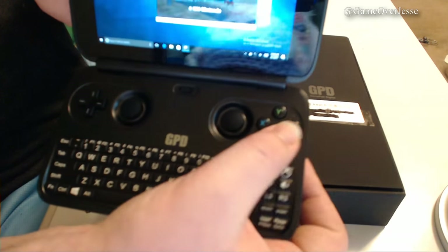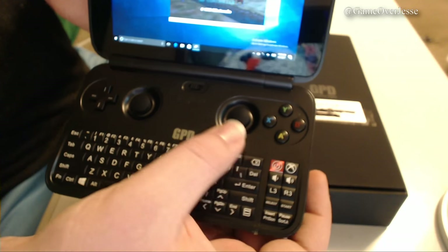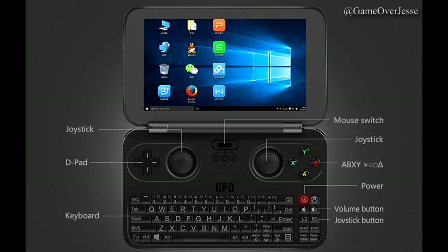It has a full QWERTY keyboard. On top, we see a Nintendo-style D-pad and left and right analog sticks that feel very similar to the Nintendo Switch — definitely a lot better than the ones on the PlayStation Vita and Nintendo 3DS. We have the standard ABXY buttons. To the right of the keyboard, we have a red power button, volume control, and a few more typical game control buttons like select, start, L3, and R3. In the middle of the two analog sticks is a really cool solution for switching between gaming mode and PC mode.